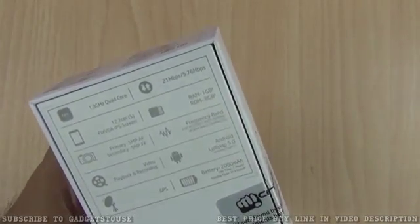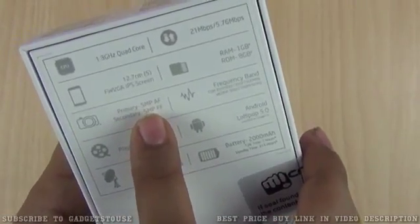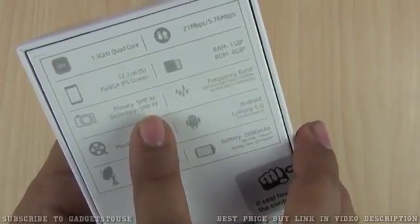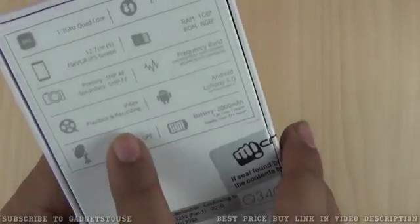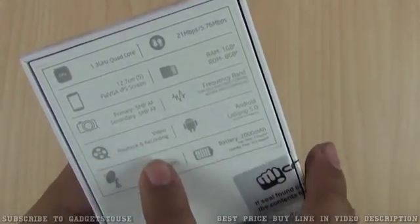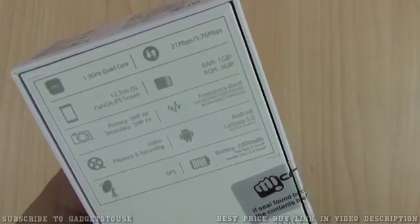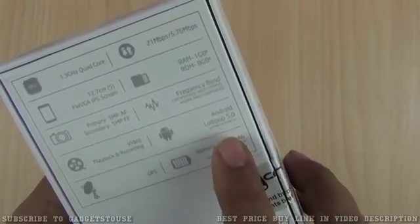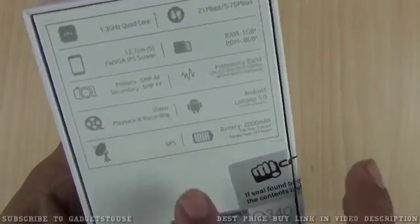We have 1 GB of RAM, 8 GB of internal memory, a 5 megapixel autofocus camera at the back, and the front camera is 5 megapixel but it is fixed focus. 3G is supported but 4G is not. We should be able to record HD video, but not at 30 fps as per the information we have got. We have Android Lollipop 5.0 on this one.